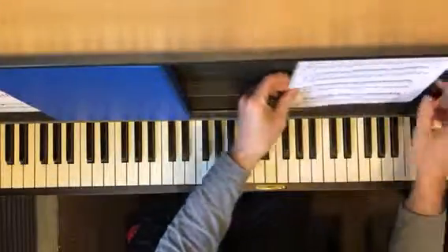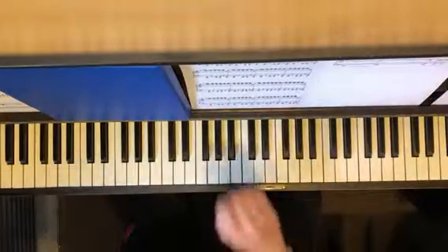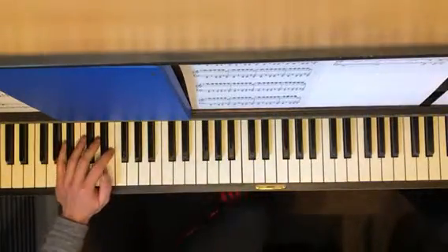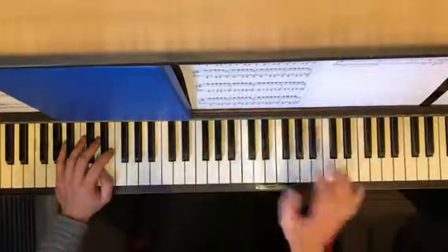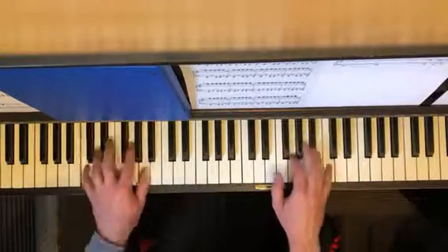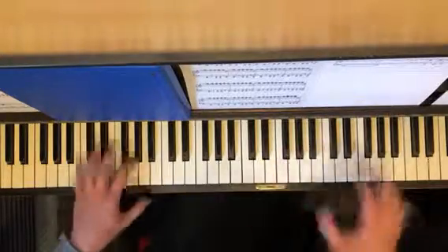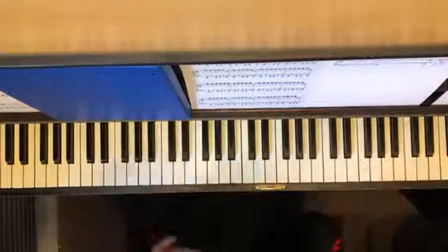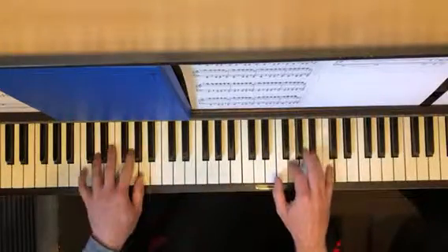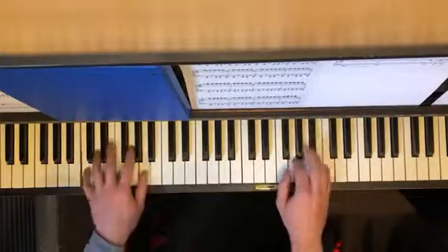Number three: bouncy wrist — relax, especially this one. This can get a lot of tension, but you've got to work up to it. It's not from the elbow, it is from the wrist. So just do it really quiet at first. You've got to work up to that — just a real little bounce.